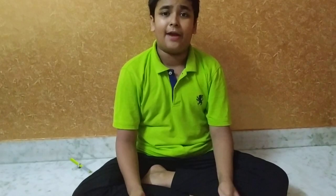Hello friends, welcome to our video. Today I will show you how to make a bow and arrow during lockdown.